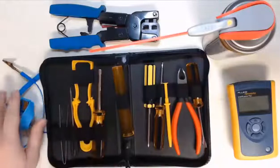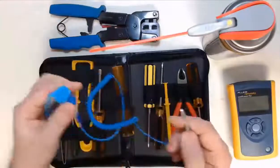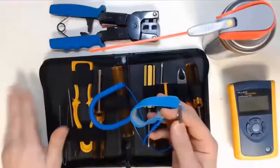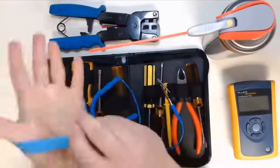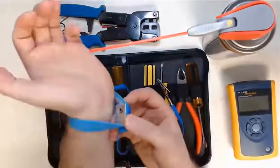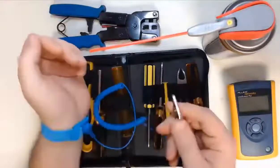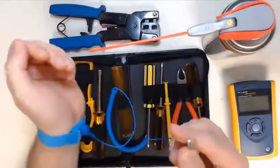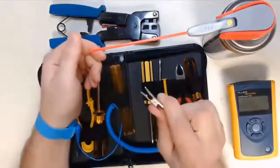We're going to start with ESD safety. I have an anti-static wrist strap and also an anti-static mat. With the anti-static wrist strap we put it around our wrist or ankle so it contacts our skin. You can even tighten it. There's an alligator clip that can attach to ground — ground for us can be a computer case or ground on an outlet.